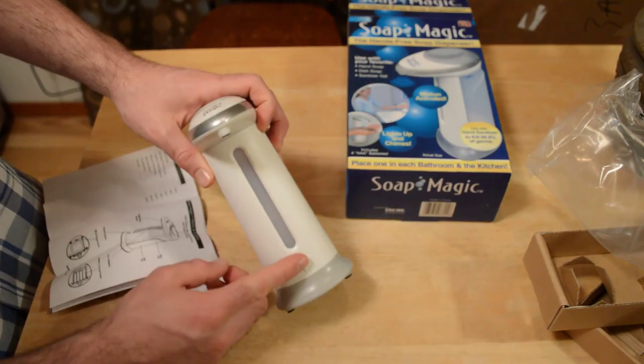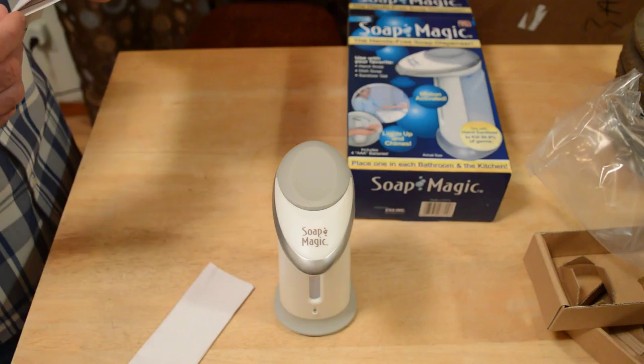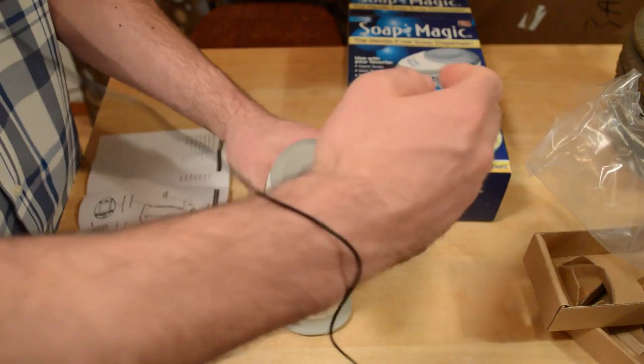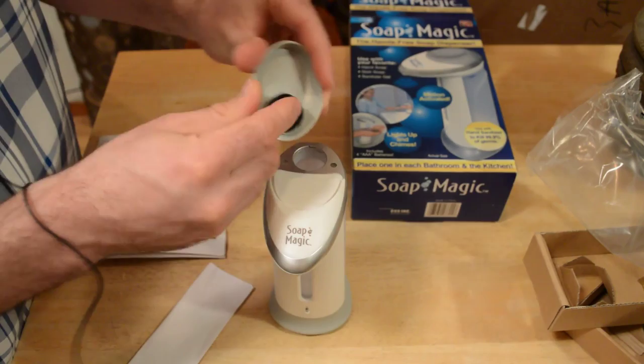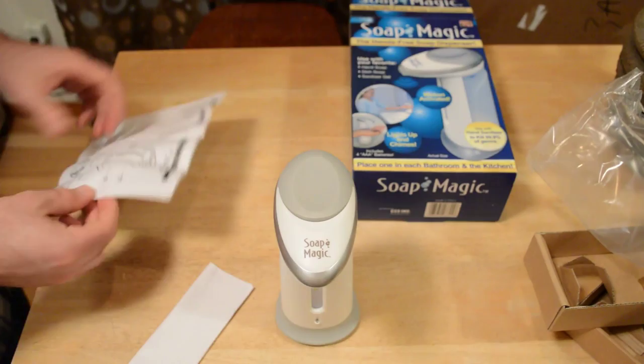It uses an infrared sensor at the bottom. Right here you have the tank window so you can see how much soap is inside, and the battery compartment is on the bottom. The fill tank cover lifts off the top — it has a little seal right here and just snaps back on.